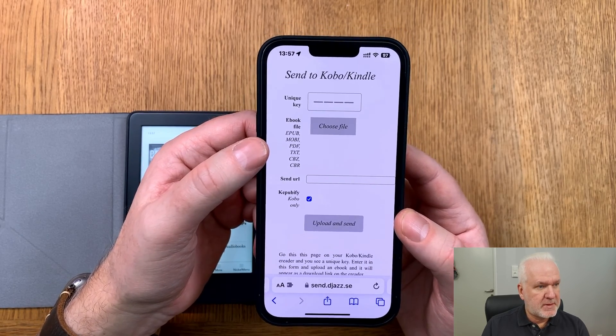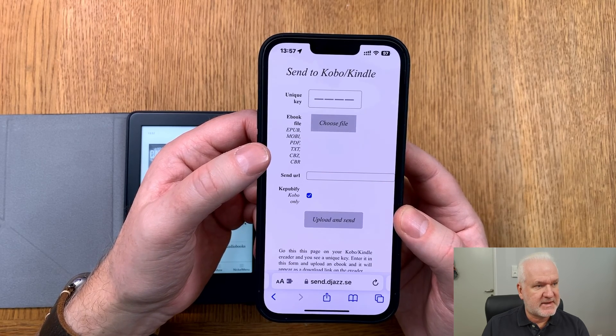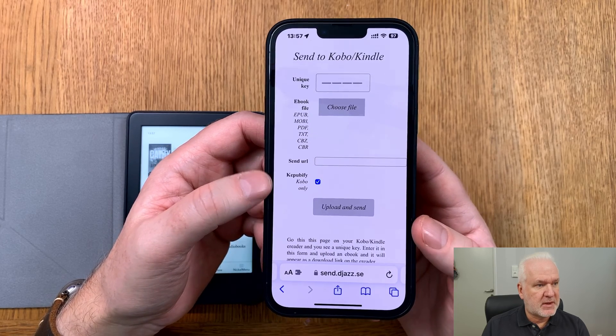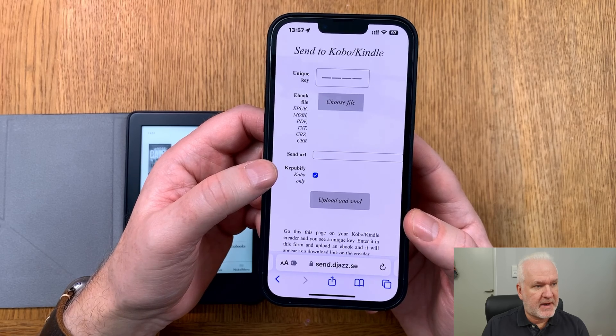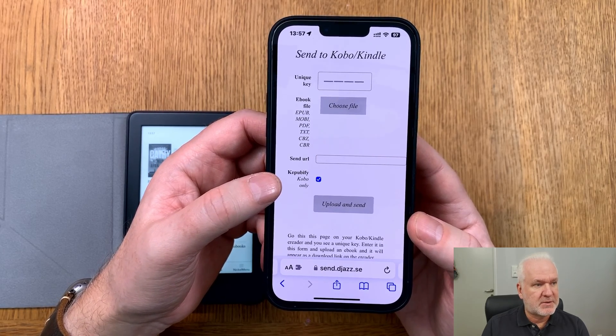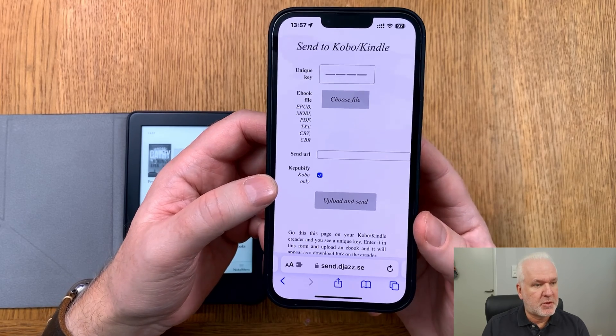The supported ebook formats are: epub, mobi, pdf, txt, cbz, and cbr. If you send to a Kobo ebook reader, it will use the Kepubify service to convert the epub file to kepub, so you can use kepub on your Kobo device.